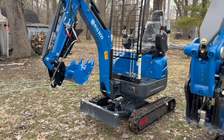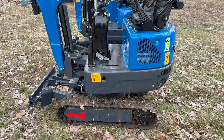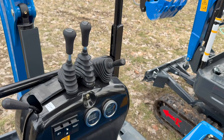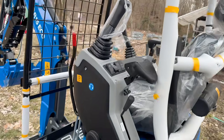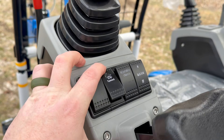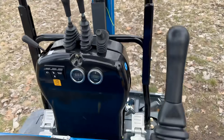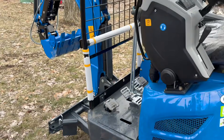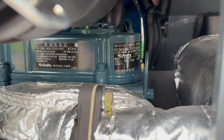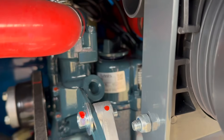I finally have an R15 and an R10 at the same time and I will make a little comparison video. R10 with pilot controls here — these are for the tracks — and the R15 with the pilot controls here, with the track controls down here. This is a two-speed machine: low speed and high speed. Both of these machines are Kubota, made in Japan — good stuff, tight and compact.